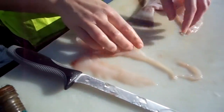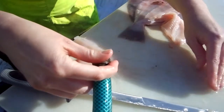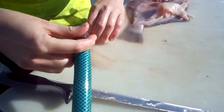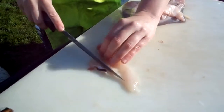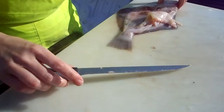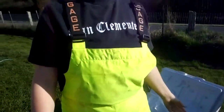I botched that up pretty good. But as you can see, I got a little bit of a filet off of it. Just trim that bit off — that'll make a taco. And that's how we filet a petrolli. Ta-da!